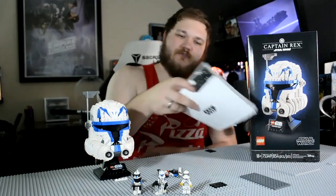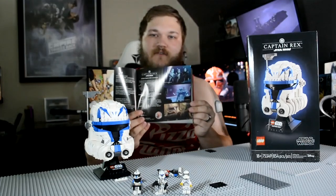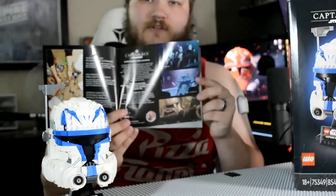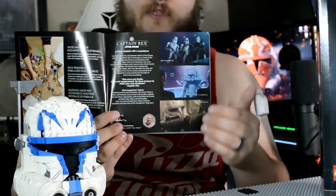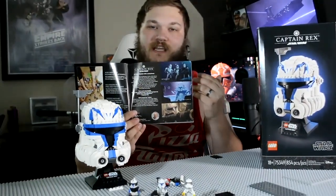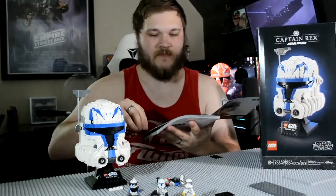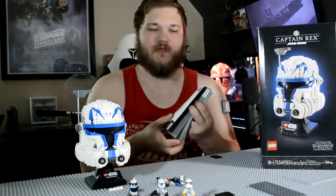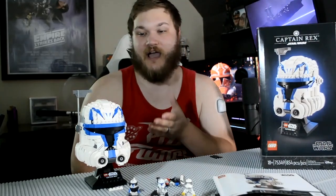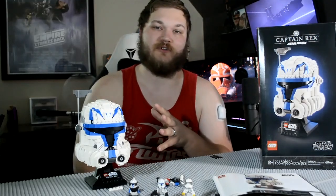Overall, the instructions aren't too crazy. They do have some content in them, much like the 18-plus sets do — little markers from the show, as well as their process of building the set. They have two pages of it, one in English and then two others in other languages. I think it's a nice detail paying homage to where it came from. I imagine this set will probably be sold out in the near future with the recent announcement of Captain Rex being in the new Ahsoka TV show, which is coming out in just a few months.